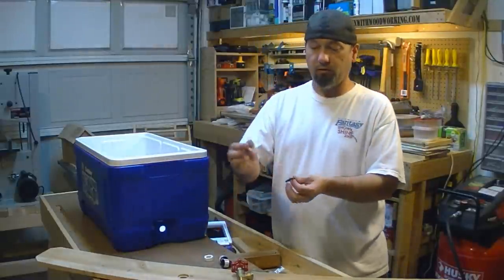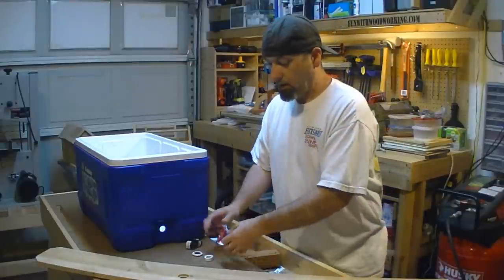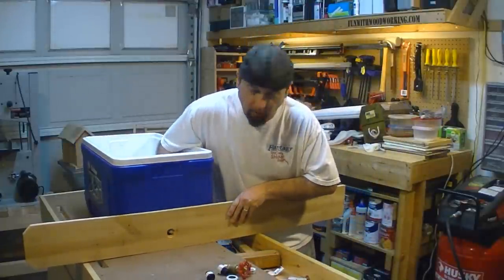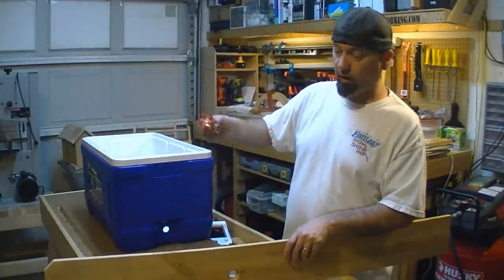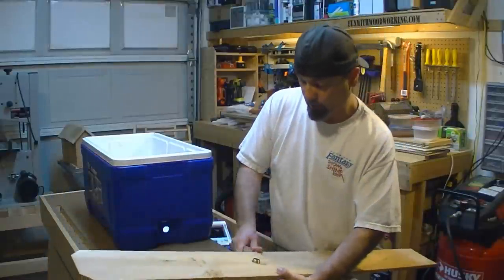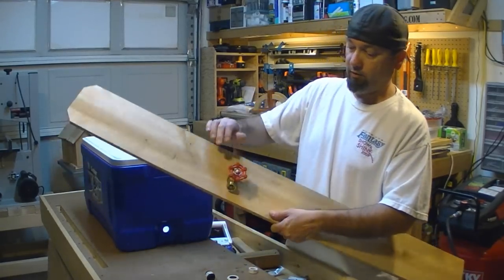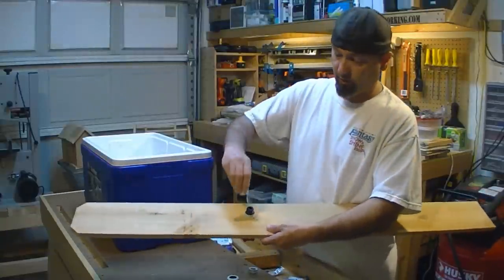We've got the fence picket here which represents the outside of the box. With the cooler out, we're going to put the faucet through — it's going to hit the shoulder. We're going to put the first riser on and get it reasonably snug; that's what's going to hold the faucet to the board. You don't want to go nuts with it — hand tight is good. Then we get the second riser and put it on.